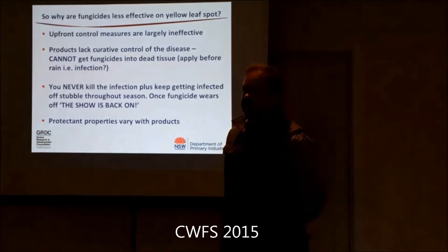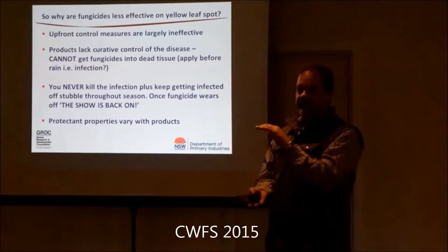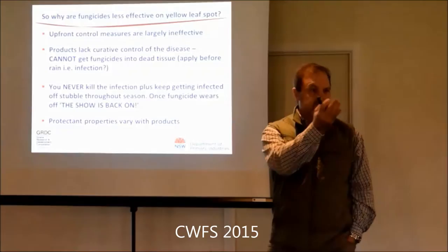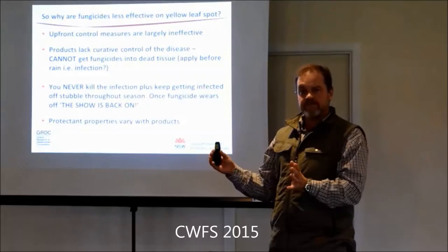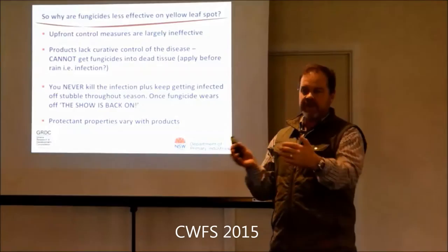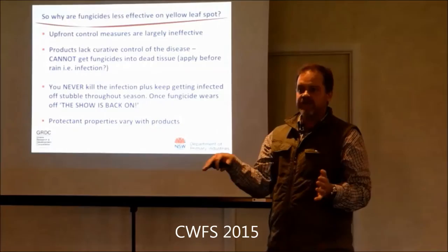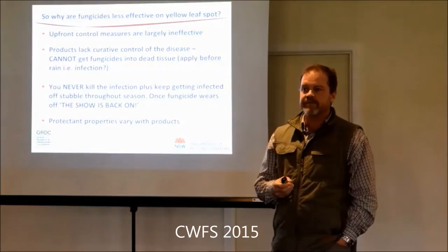We've been talking about in-row sowing and people say their planter wanders and ends up back on the row occasionally. It's really a glass-half-full situation - even if you're off it a bit, that's still less contact. We saw it in the Central West Farming Systems trial at Narromine last year. Where their rows were contacting the old sow rows, you could see the crown rot. The NBT trial was sown at right angles to the previous sowing angle, and there was really a lot less crown rot because it wasn't contacting the inoculum as much. That's what they call cross-hatch sowing in WA.